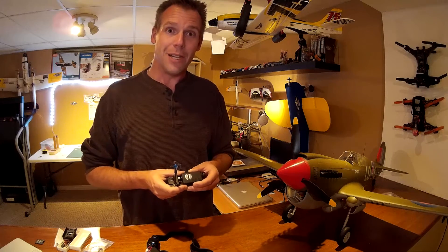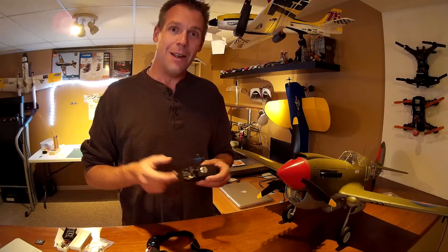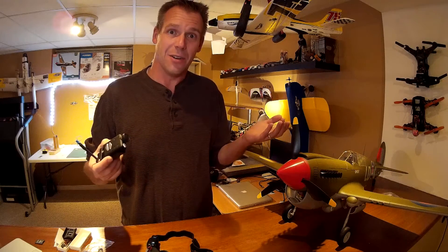A couple of airplanes coming in eventually — the Pawnee is coming in from E-Flight. In the meantime, I'm probably going to sit down at the bench and try to wire some extra lights into my Multiplex Fun Cup, because it's dark at 6:30.